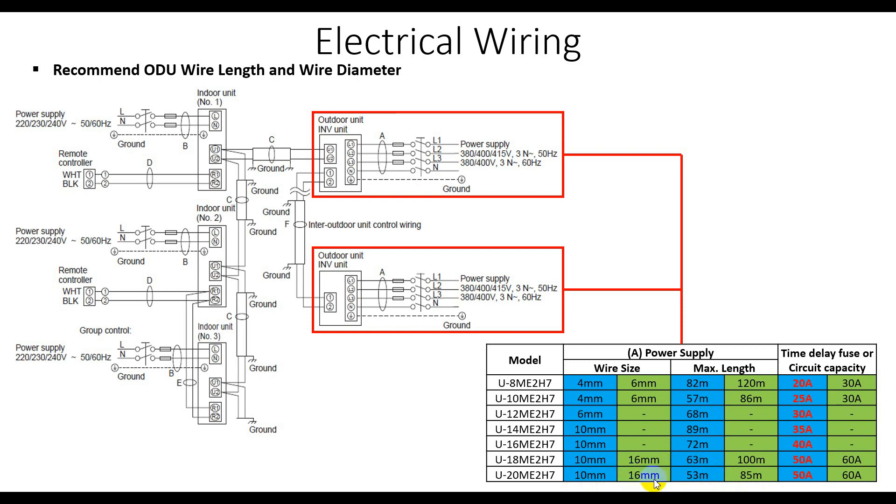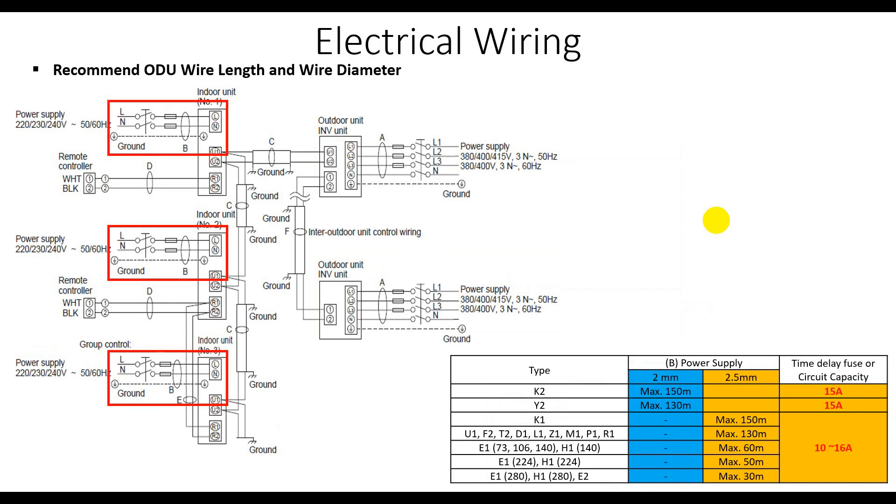If you want to go beyond 53 meters up to 85 meters, you have to select 16 millimeter square for your power supply. On this table is the breaker capacity: for 4 millimeter square at 82 meters, select a 20 ampere breaker. For 6 millimeter square at 120 meters, select a 30 ampere breaker. The other entries follow the same pattern.